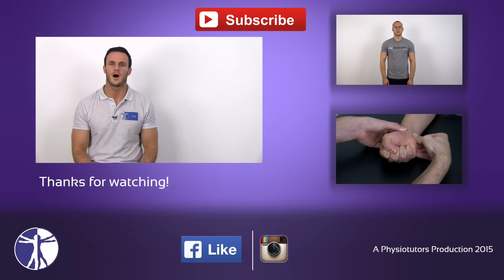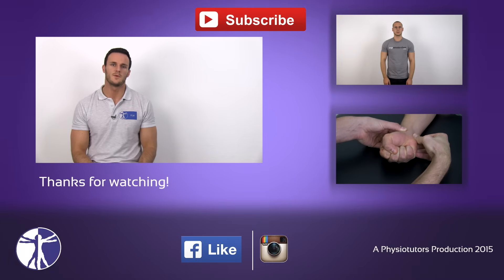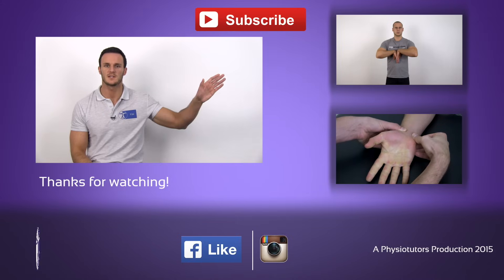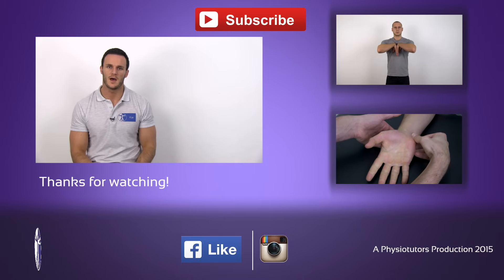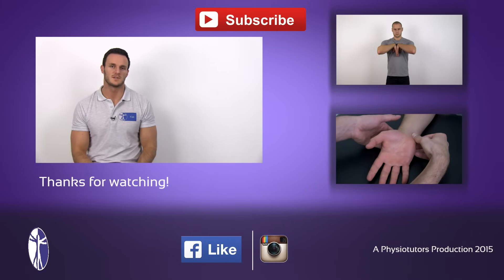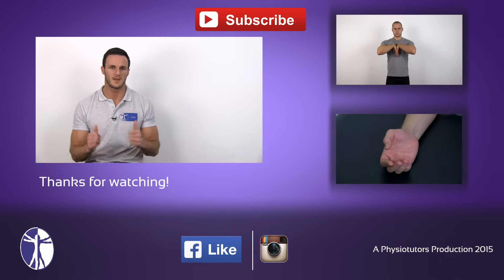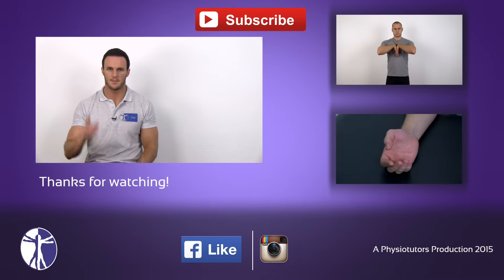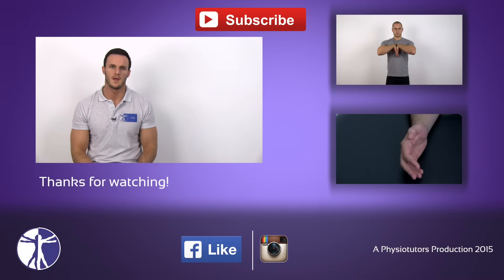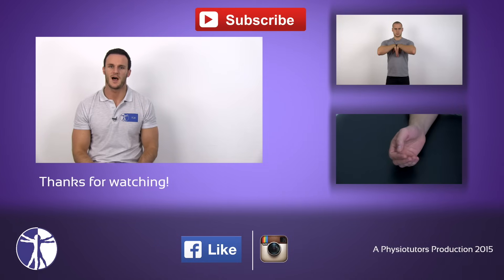This was the Tinel sign for carpal tunnel syndrome. If you want to learn a second test for carpal tunnel syndrome, watch the Phalen's test linked here, or watch any other special test on the hand. If this video was helpful, give it a thumbs up, hit the subscribe button, and check out our webpage at physiotutors.com. This was Kai for Physiotutors — see you next time.